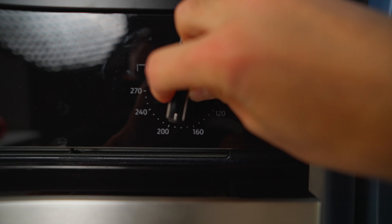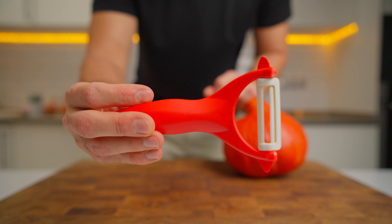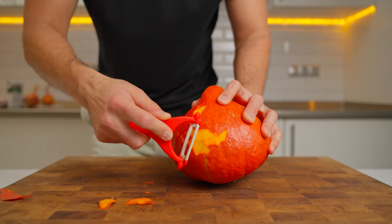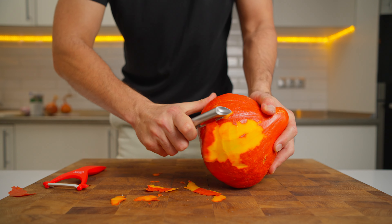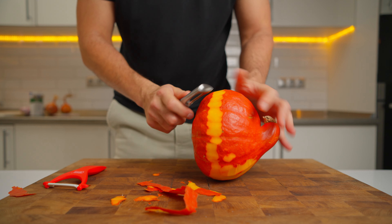Time to fire up that oven and get roasting. Preheat your oven to 180-190°C. First off, peeling our main stars – the pumpkin and butternut squash. These guys have a pretty hard exterior, so if you are using a peeler, make sure it is a sturdy one. A flimsy peeler might not cut it. Literally.